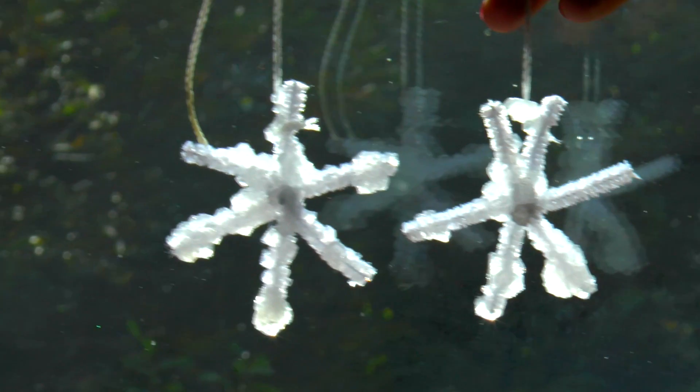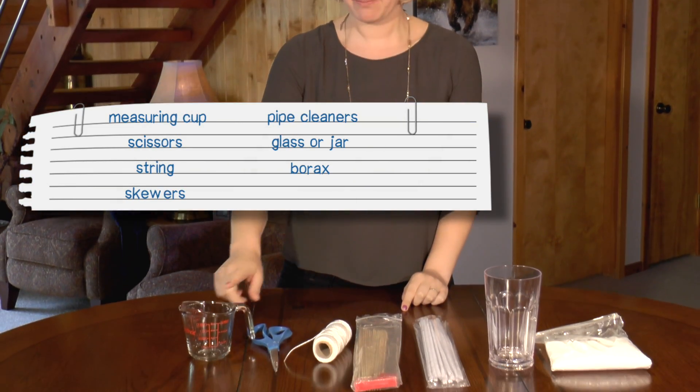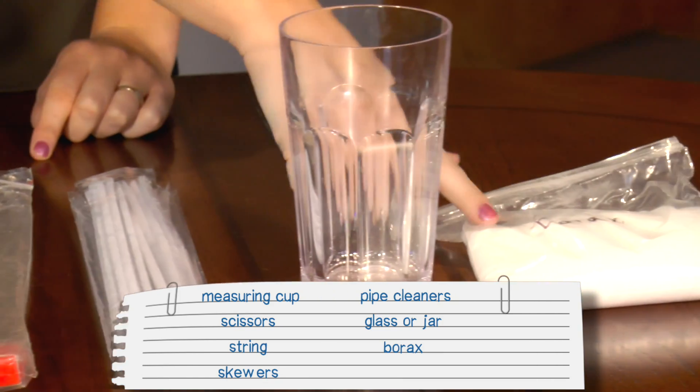Now let's get started making our own one-of-a-kind snowflakes. Here's what you need: a measuring cup, scissors, string, skewers, pipe cleaners, a glass or jar you don't care about, and borax.